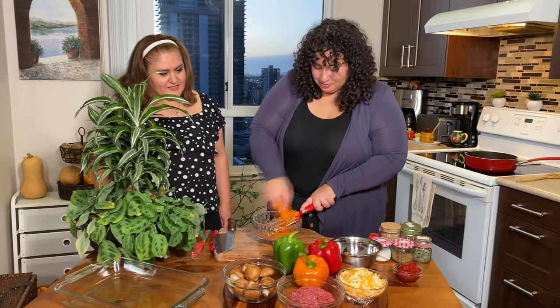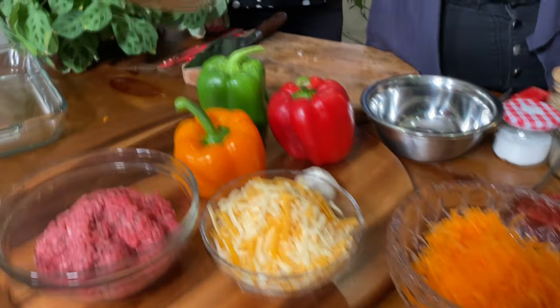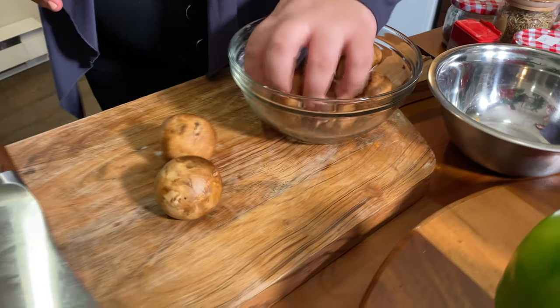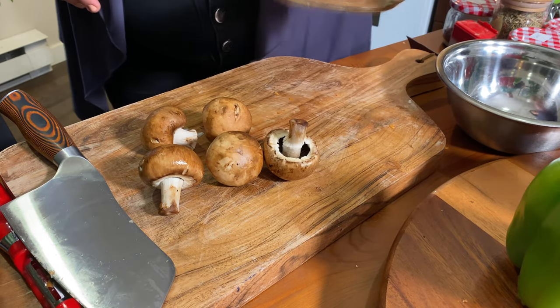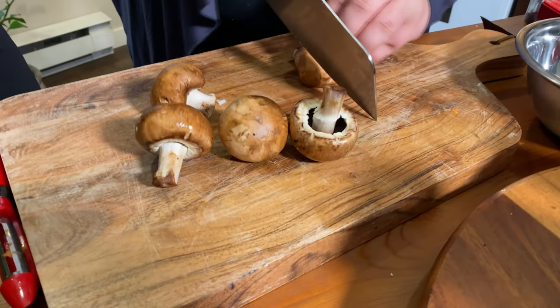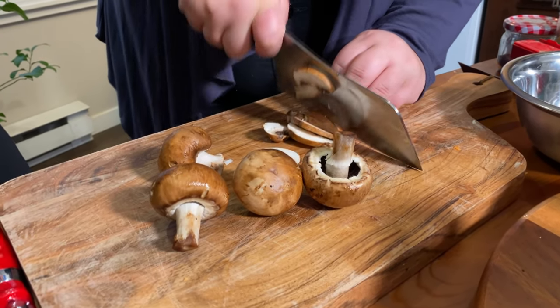Next we need to slice up our mushrooms. We want about half — so five mushrooms, that looks about right. We're just going to cut these up into small pieces so that they mix with the ground beef and are about the same size.